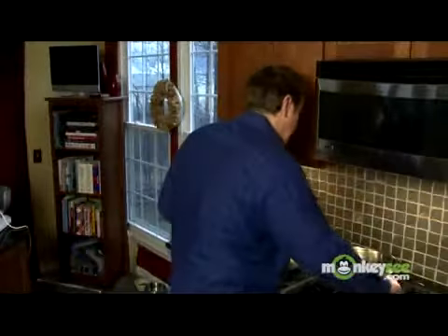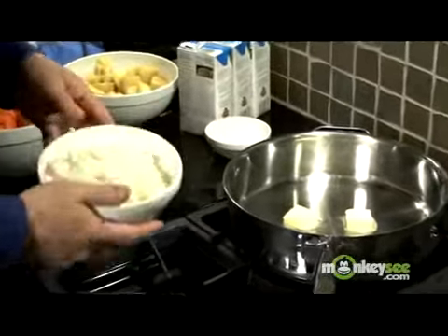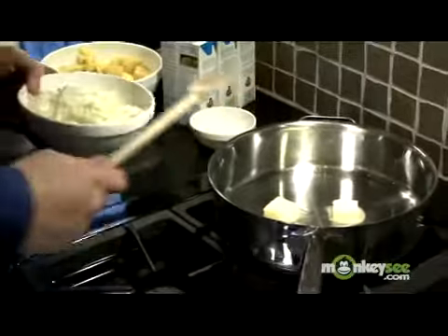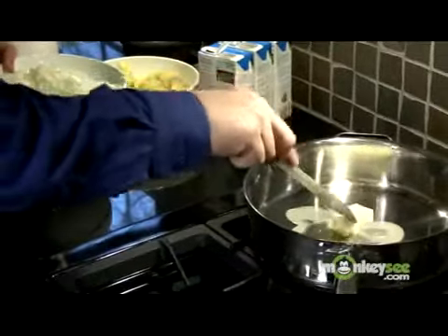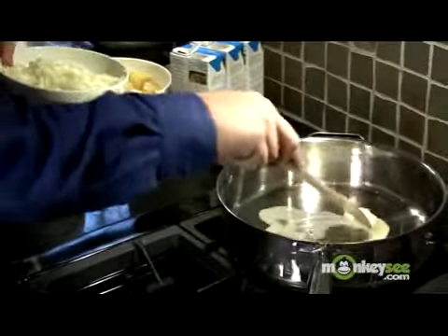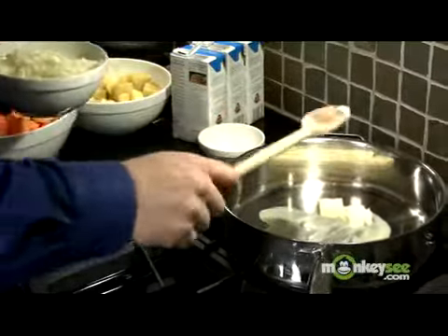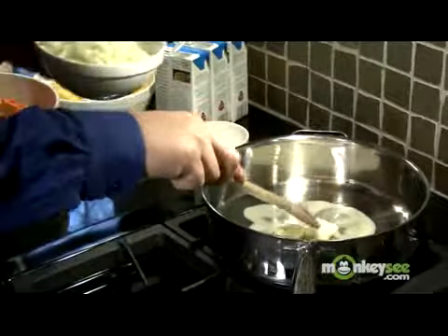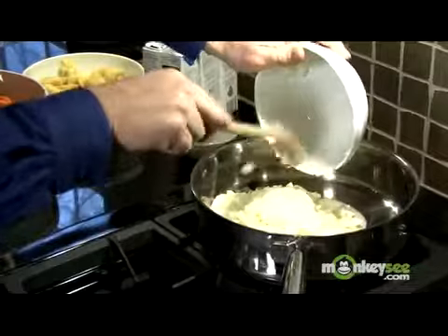I'm heating up my butter right now. Once the butter is melted, I'm going to add this onion and we're going to sauté it until it becomes translucent. Chefs always say sauté the onion until it's translucent, which means basically it's soft and you'll be able to purée it later in your food processor. I'm going to add this onion — one large yellow onion.